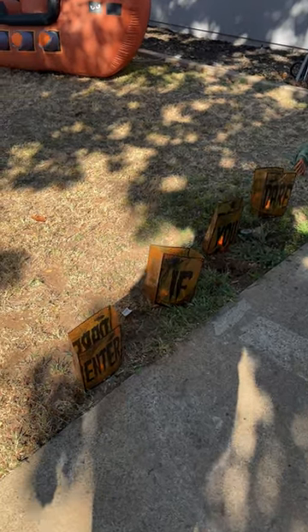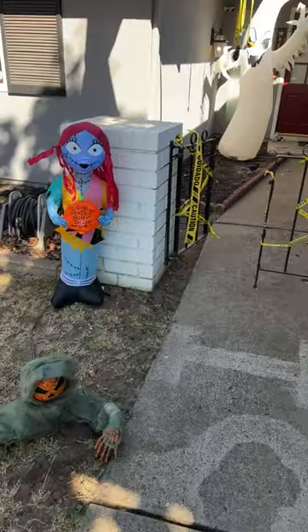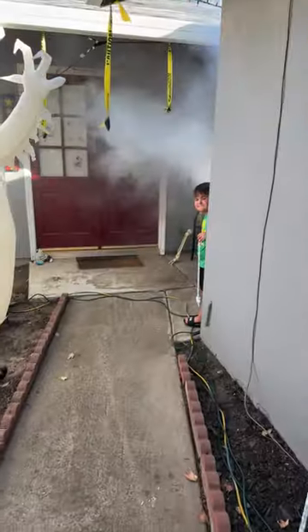Enter if you dare. Ulanzi. Welcome to My Vloggin Setup. Let me show you what we got going on, and it's Halloween time.